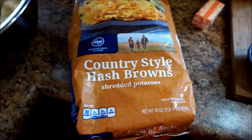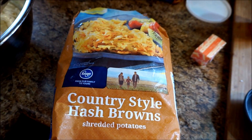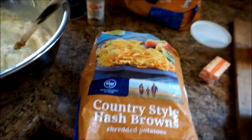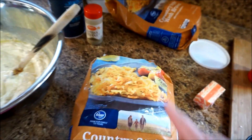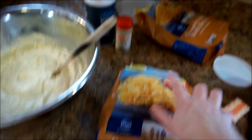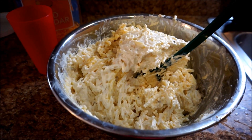You could bake your own potatoes, but I choose to use the country style hash browns. For this recipe, you'll need 36 ounces, but a bag only has 30 ounces in it, so I have two bags and I'll just use a portion of the second bag. I'm going to pour this bag and part of that bag into the bowl and give it a good stir.